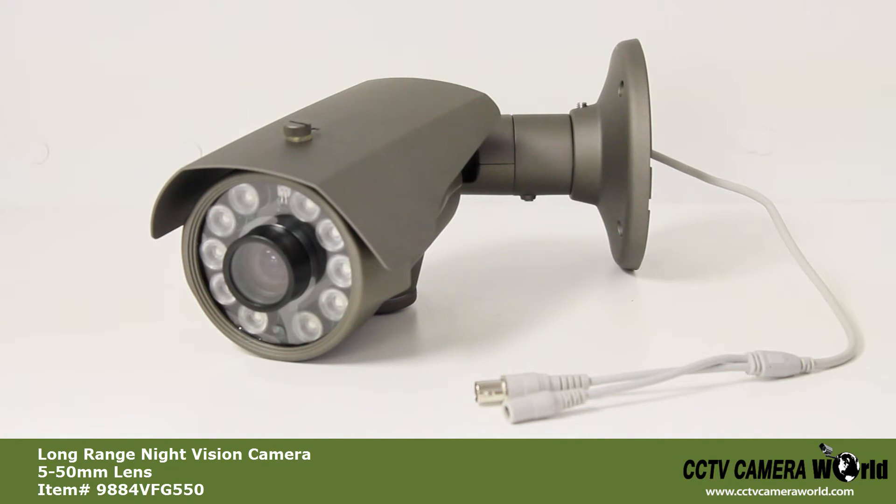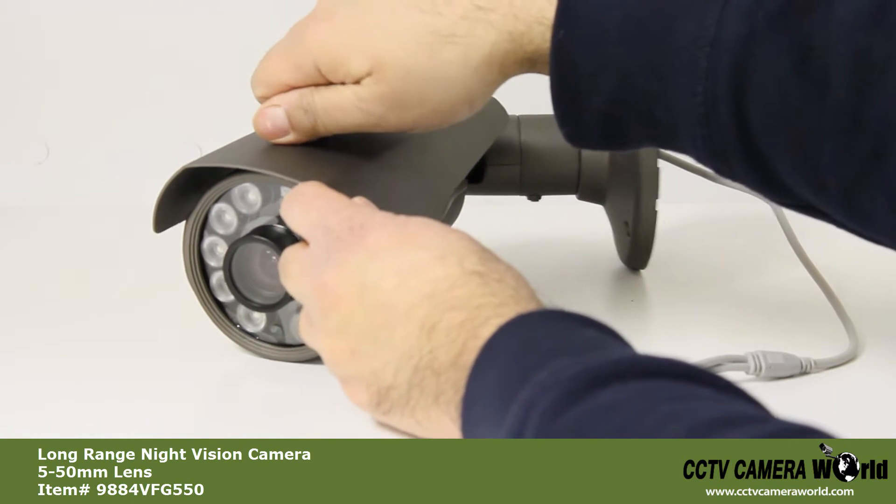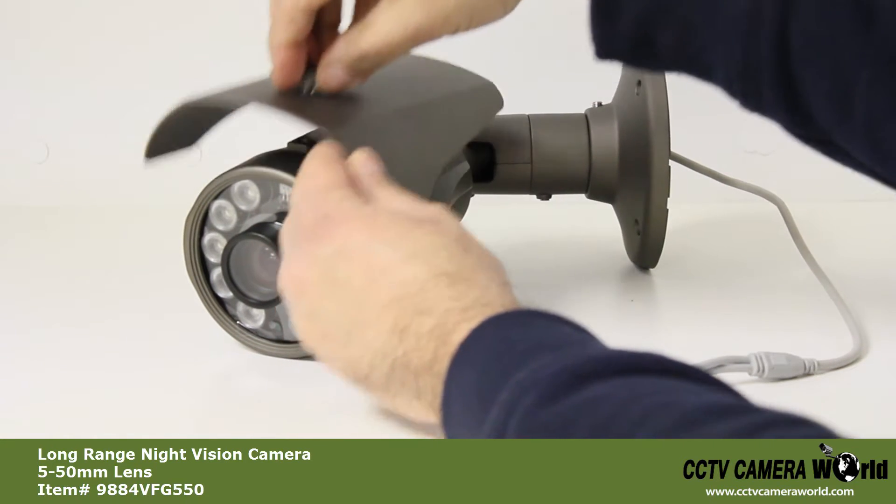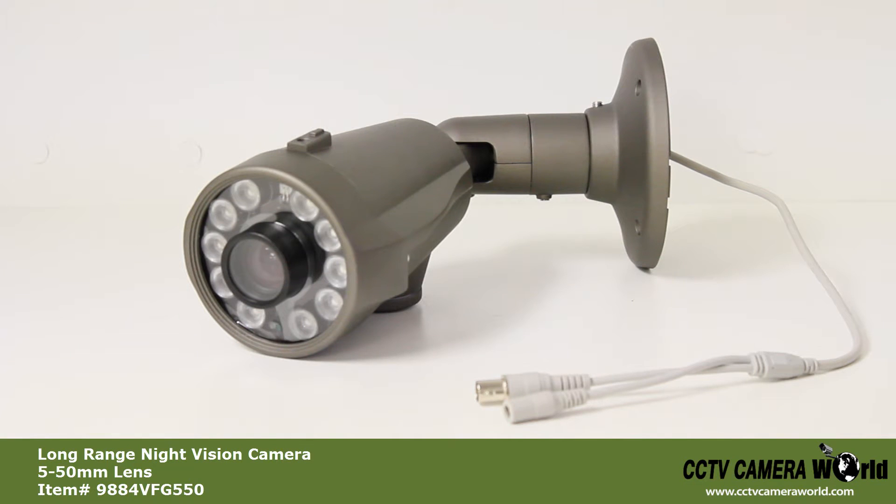The camera comes with a sun shield that is removable. However, we recommend that you do not remove it, to protect the camera from overheating in the sun and to protect it from water damage.